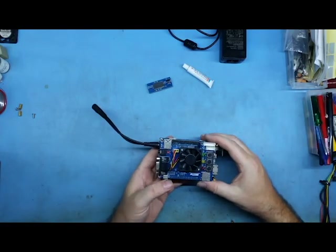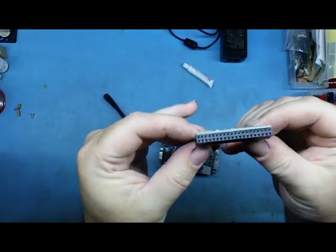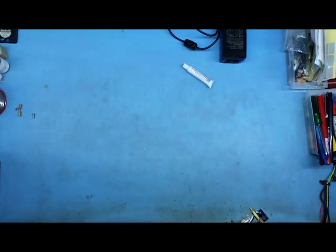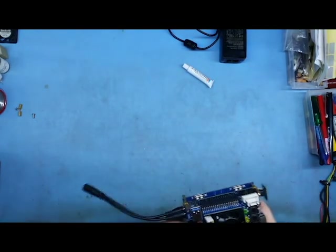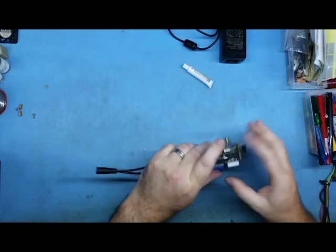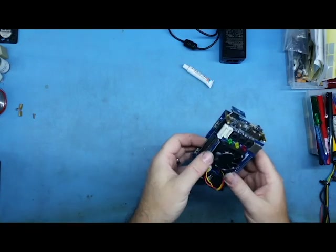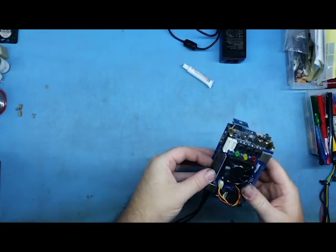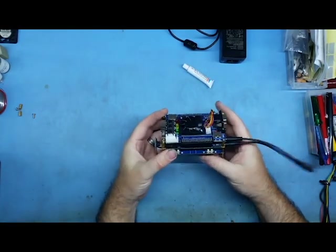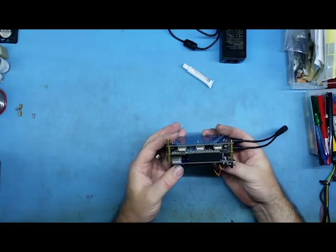Now for the memory board — you can see the plugs. Be really careful again not to bend any pins. Just be really gentle and ease it in, and she's in. So there you go — that's actually a complete MiSTer that'll do pretty much anything you want to do.